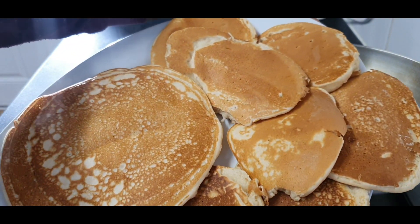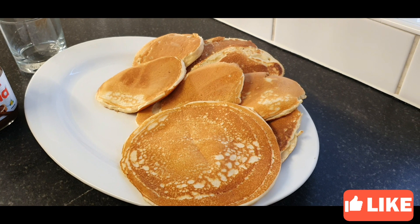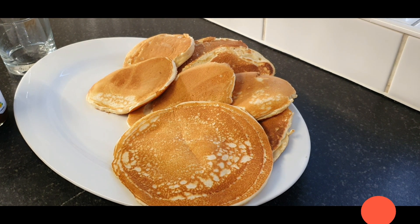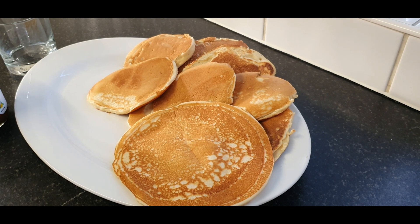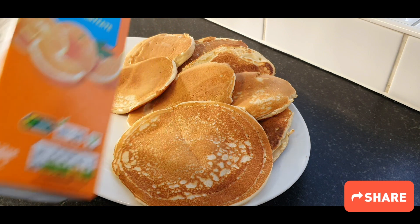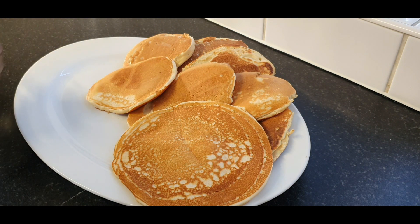Good food! Yes, I am back — my pancake is ready to go, as you can see.